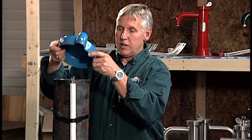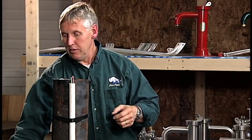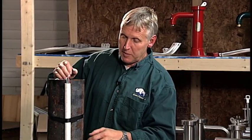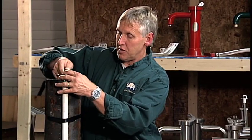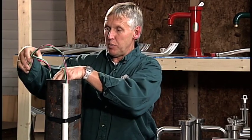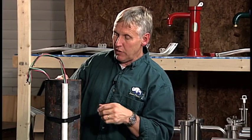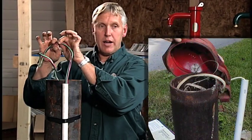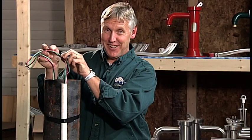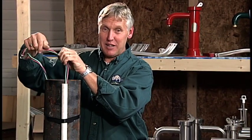We're going to unscrew the cover and take it off. You won't need this cover anymore, so you can put that away. Down inside your casing you'll see a bundle of wires pushed down in there, so we're just going to pull that up. What we need to do is cut these wires — hence why it's very important that you've turned the electricity off, because we don't want anybody getting shocked.